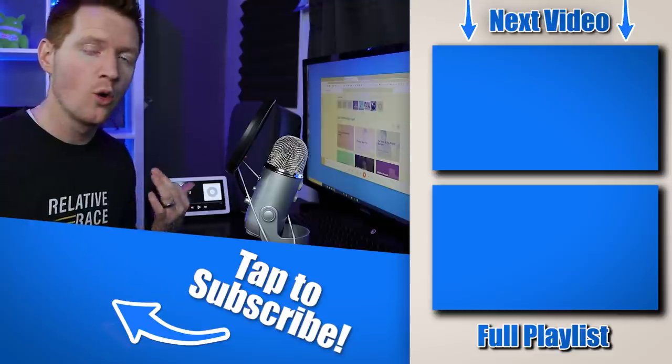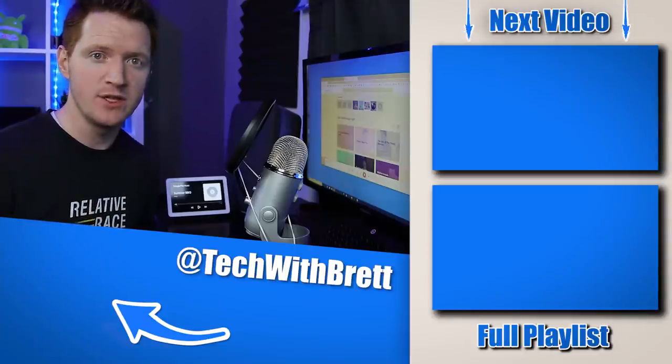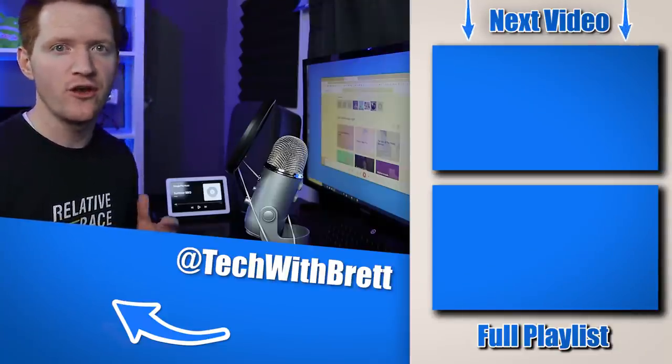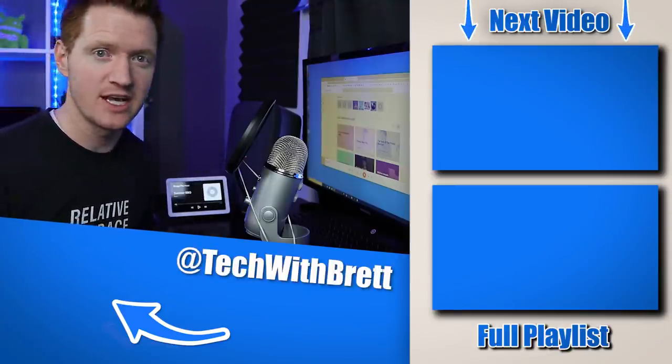And that is how you upload your entire music library to Google Play Music so that you can access it on the web, on your mobile device, or on your Google Home. If you have any further questions about this process, please let me know in the comments below. And if you want to see how to link your other music services to your Google Home, make sure you select the video over here on the side. Thank you so much for watching — we'll see you on the next one.